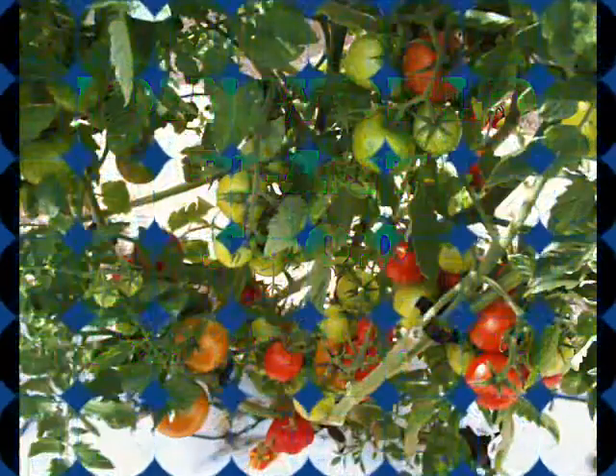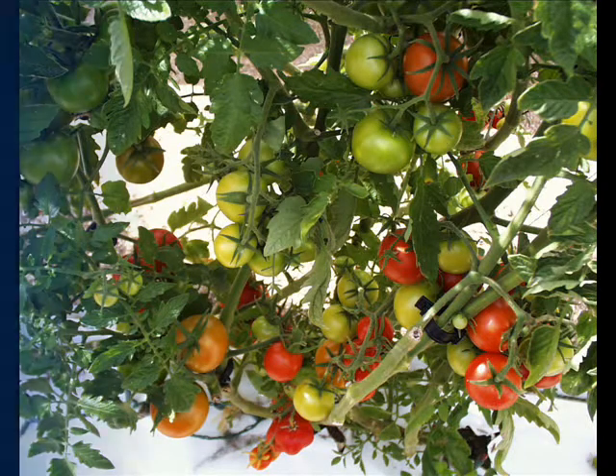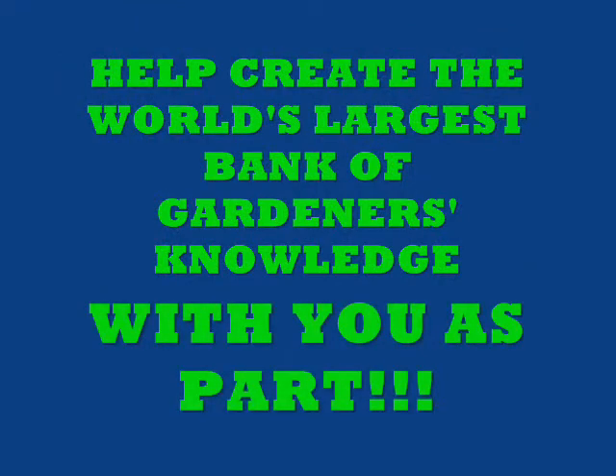This is your chance to join the World Plant Food Experiment. This is for you and any other garden members, garden clubs, and garden individuals that you might know — tell them what we're doing. All of the plants in this video will be using the control plant food. Take a look at them very closely, see how full and thick they are and the color of the plants. Then tell your friends what we're doing. Help create the world's largest bank of gardeners' knowledge with you as part of it.